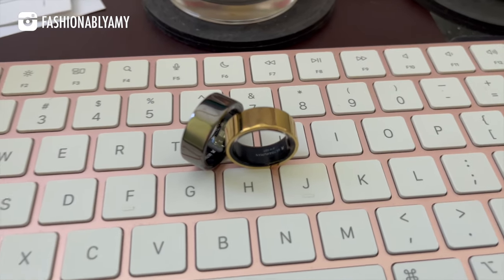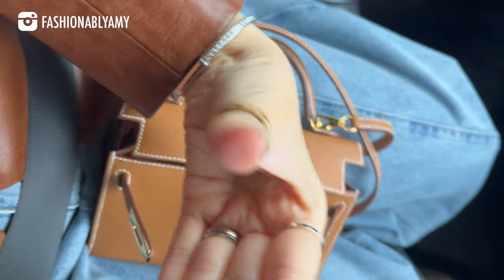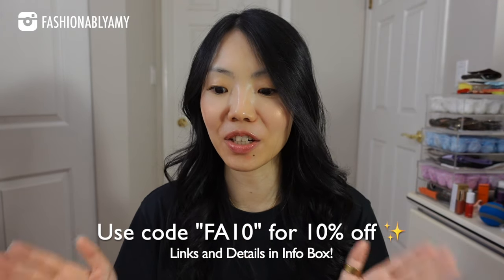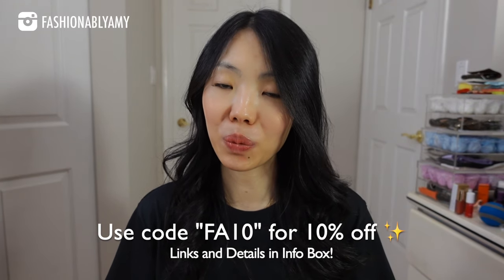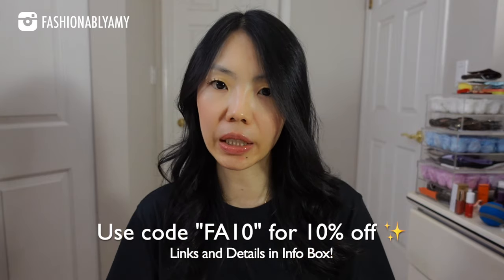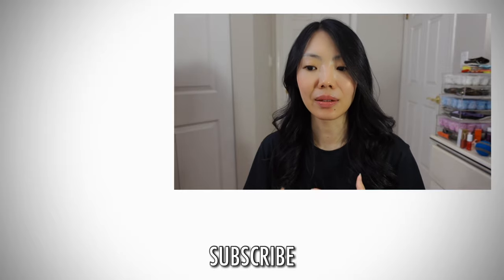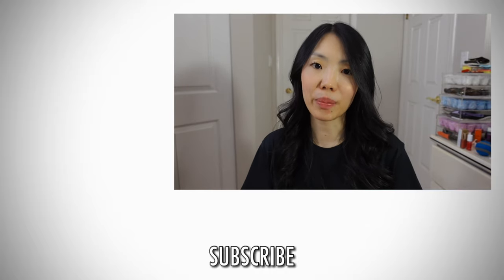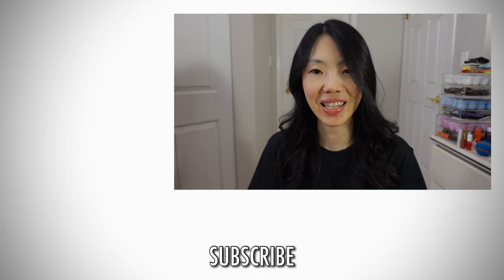All in all, do I recommend the Ultrahuman Air smart ring? Absolutely. For someone who's never had one, I've had nothing but a great experience. If you have any questions, let me know in the comments. If you're interested, check out my link and use my coupon code to save 10%. This has been a year where I've decided to target and improve my health, so this came at a really good time. Thank you so much for watching!